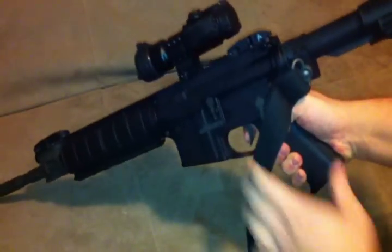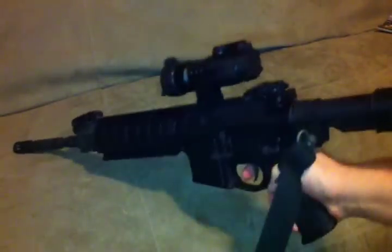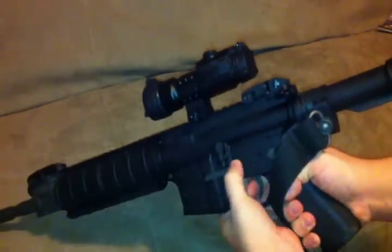It's super nice — smooth trigger pull. Highly recommend it, and it's only $10. If you're not happy with it, it's just $10. Very easy to install — just take out your two pins right here and the rest is pretty simple.